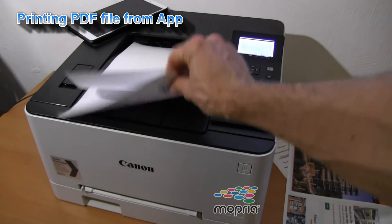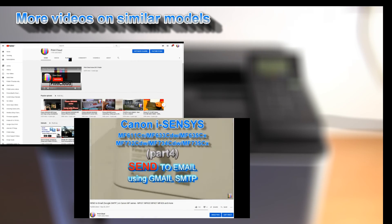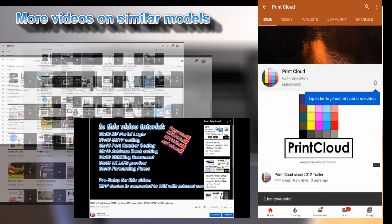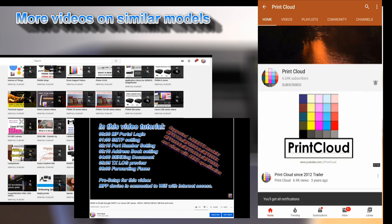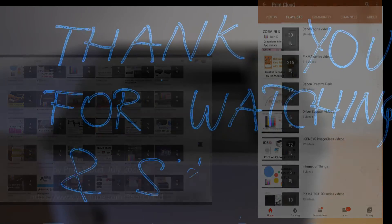That would be all for this video. Find more videos about setting up laser printers in the playlist on my channel, and feel free to subscribe and turn on notifications so you will be notified about my next uploads. Thank you for watching and sharing, bye.